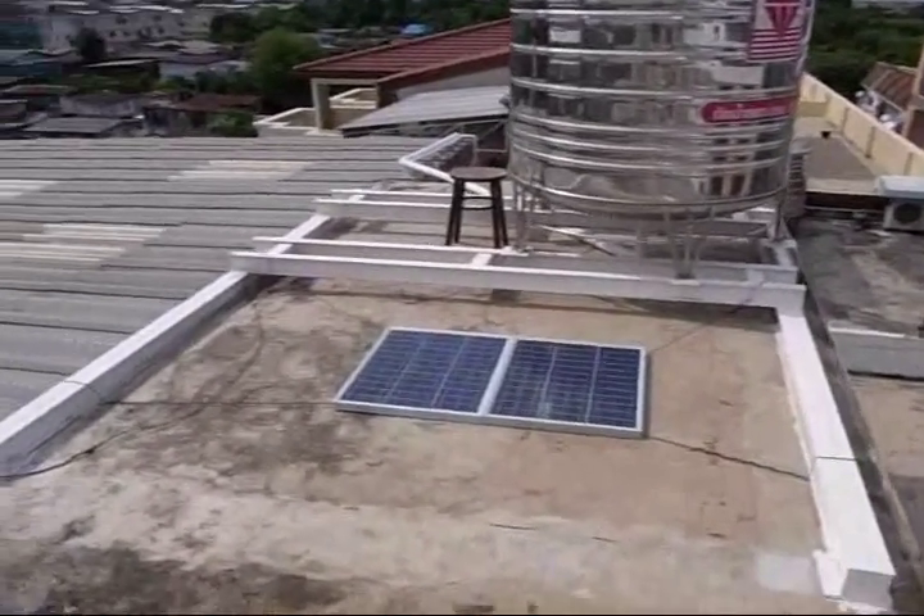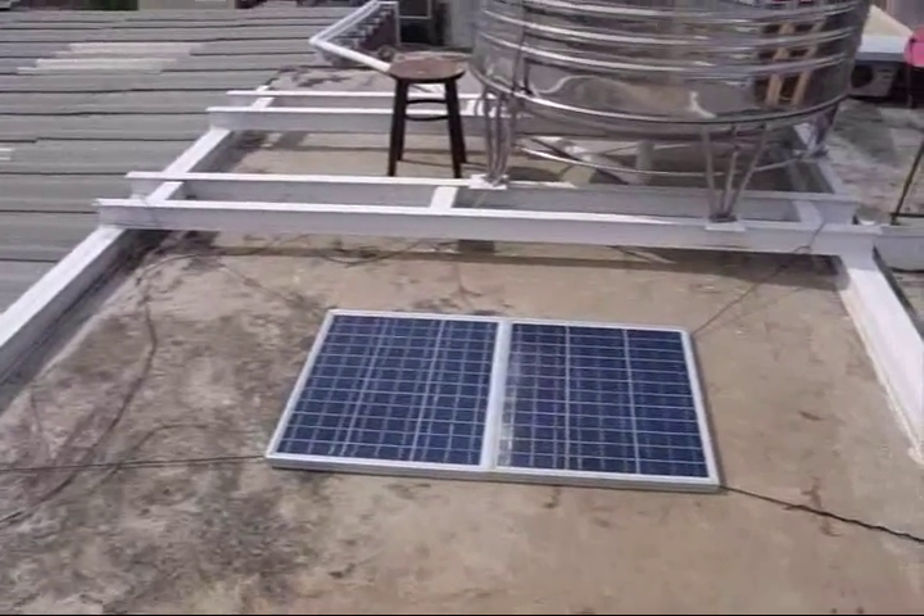As you can see we have a couple of relatively small solar panels here. They are 240 watts.